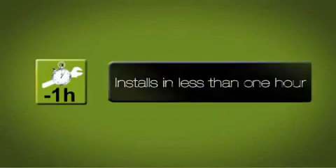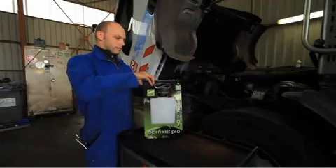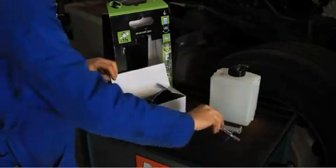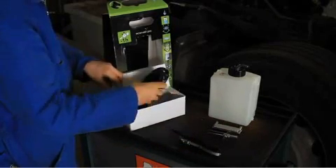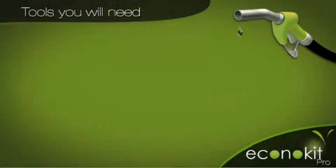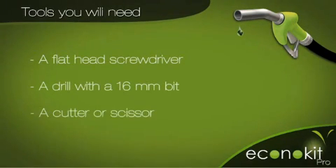EconiKit Pro installs in less than one hour. All the necessary parts for installation are provided in the packaging: reservoir, reactor, diffuser, silicon tubing, and various fixing collars. For installation, you will need the following tools: a flathead screwdriver for diesel motors, a drill with a normal or multi-staged 16mm bit, and a cutter or scissors.